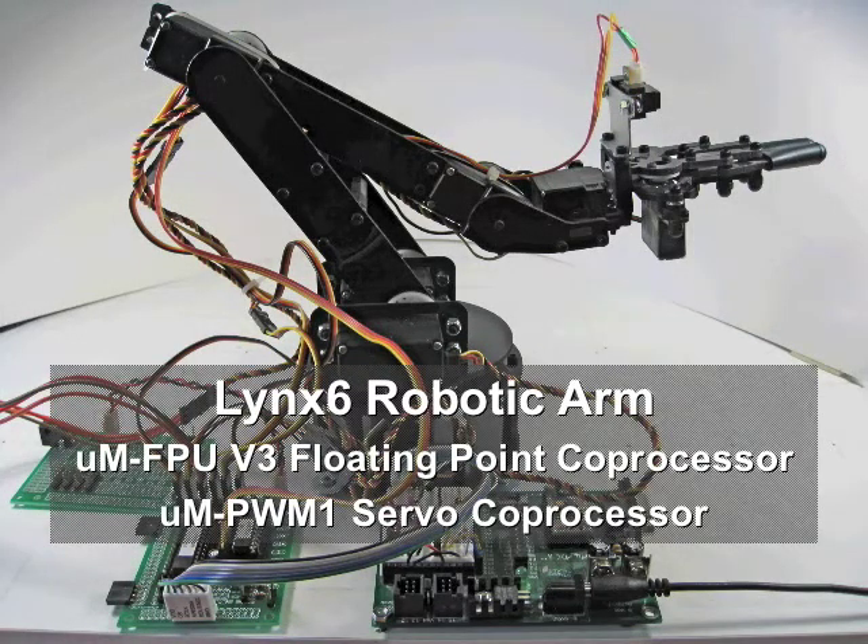This video shows a demonstration of controlling the LINK-6 robotic arm. It uses the MicroMega FPU version 3 floating point coprocessor and the MicroMega PWM1 servo coprocessor.